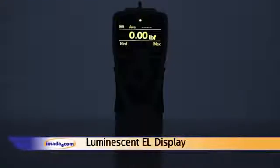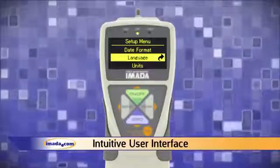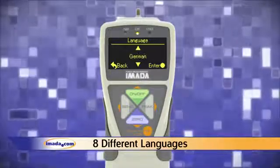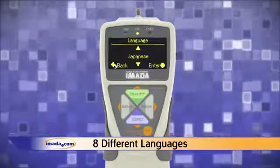The new EL display is easily visible in both low-light and outdoor environments. The intuitive user interface features program menus in eight languages. With the ZTA model, users can export data from the gauge memory to a flash drive or sample data continuously without a PC.